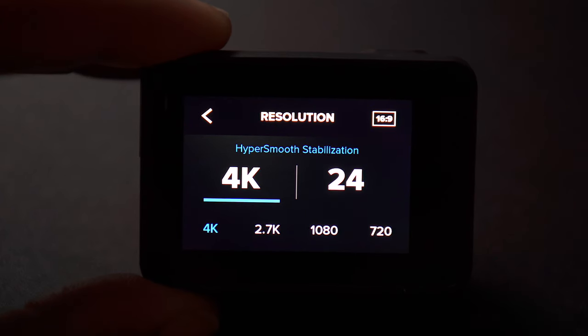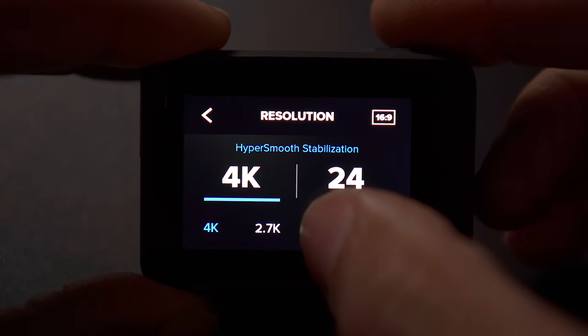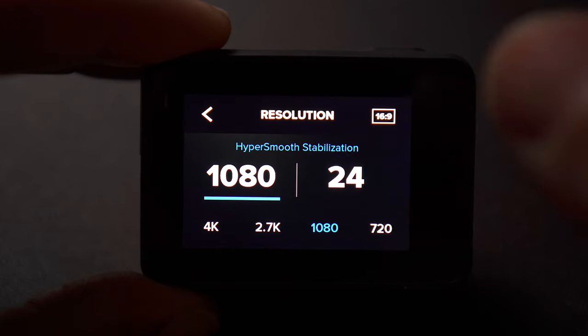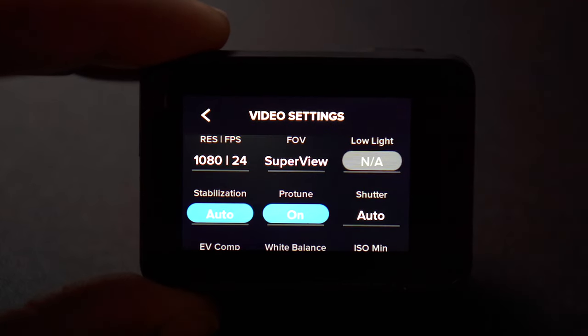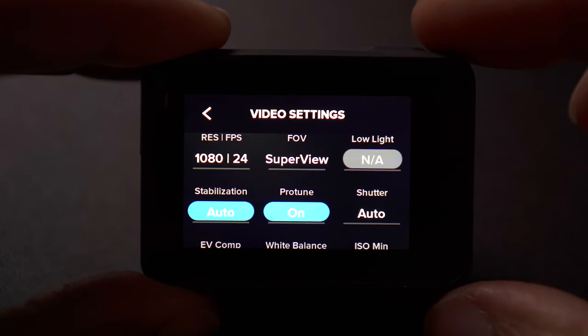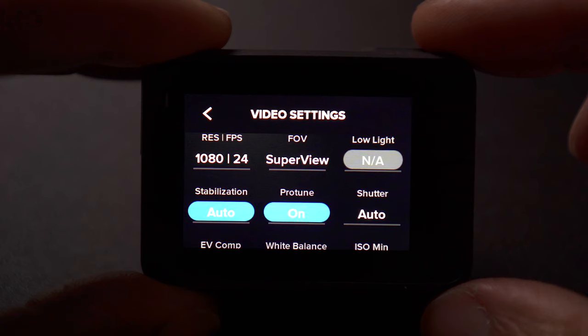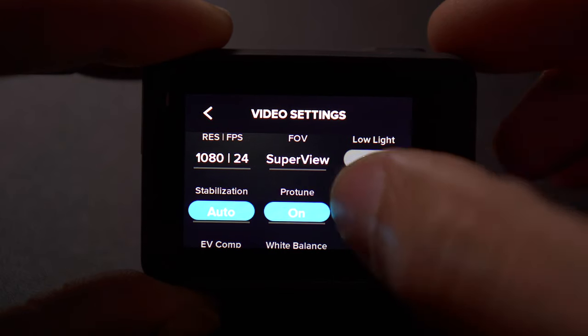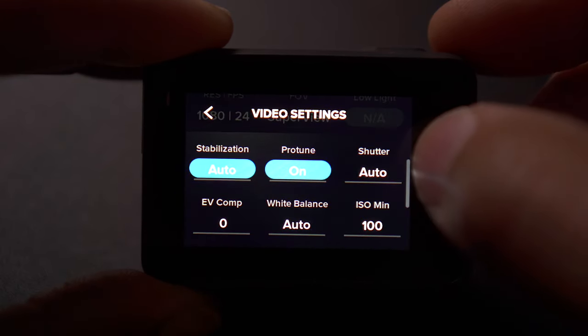If you take a 4K file and squish it down to 1080, it still looks pretty good. When I'm just filming and not motovlogging and just want a camera just in case, I usually film in 1080 just so I have more space to keep rolling. But that is completely on you and your card size. Next thing is the field of view — I keep it in super view for both my helmet and when I have it on the motorcycle. I just want to have the biggest field of view so you can see everything around me.